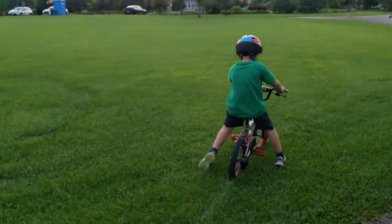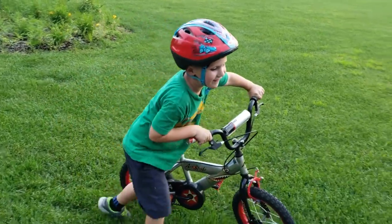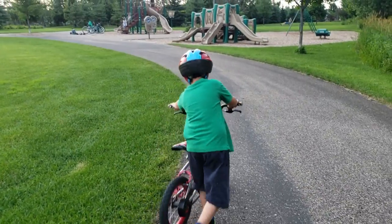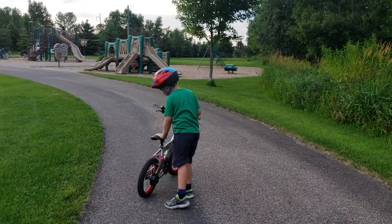Watch the road. Good job. That was fun. It was a good job. I like climbing with it. We always see the bike from the stars.